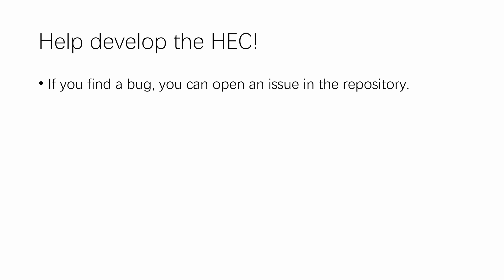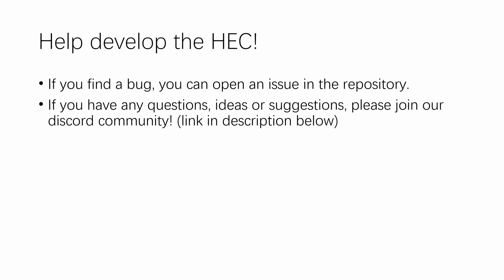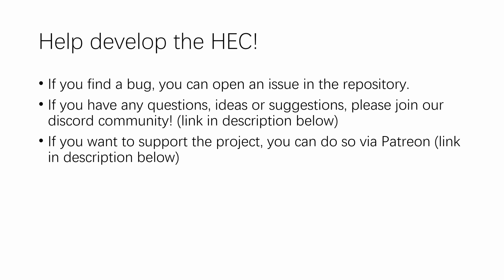Now, that bug has been addressed, but if you find other bugs, you can open an issue in the repository. If you have any questions, ideas, or suggestions for the hack, please join our Discord community using the link in the description below. If you want to support the development of the hack, you can do so via Patreon, or you can just subscribe to this channel for more updates on the project.